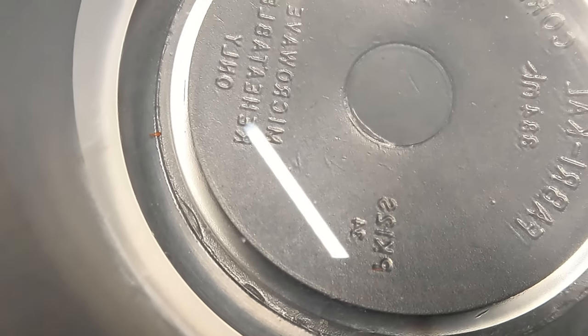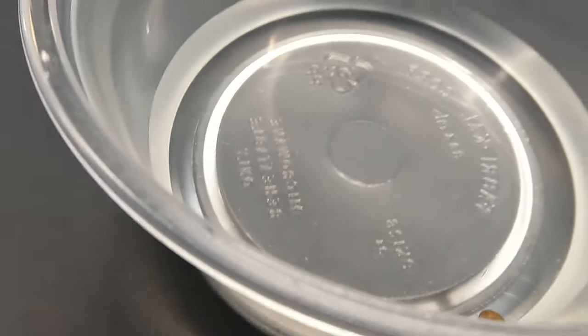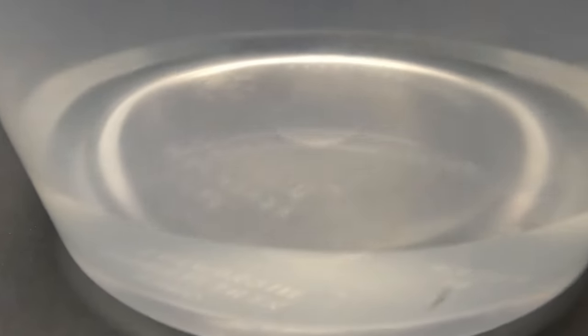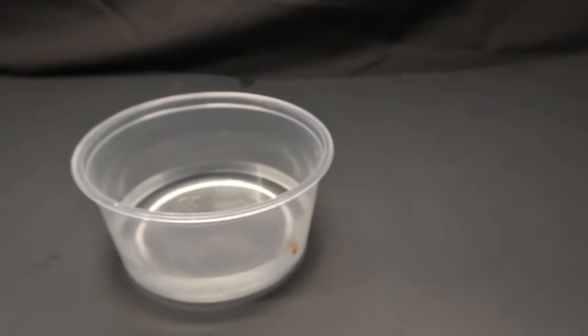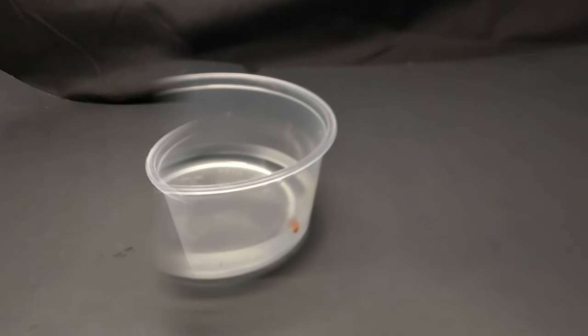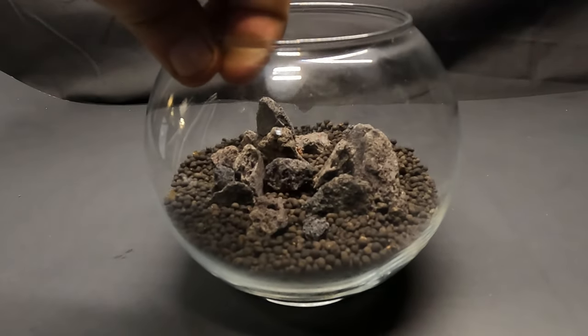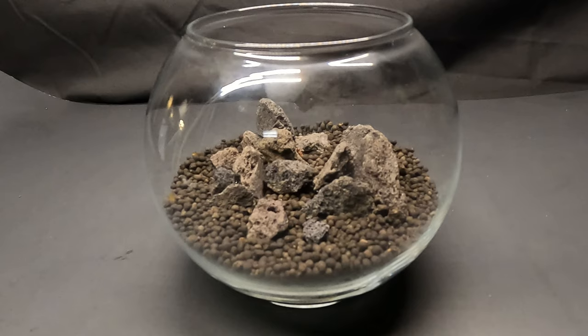These little guys are basically the springtails of the water world. They help break down waste and are also signs of a healthy environment. Now I know not all of us have a bunch of old water just sitting around, so I'll show you how I prepare my water so that you can get started.